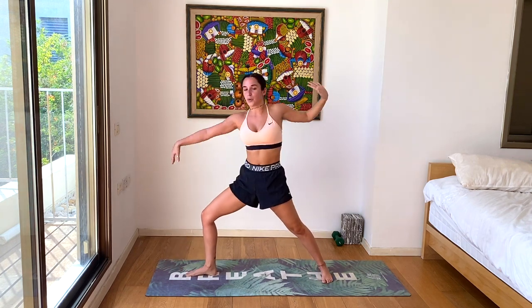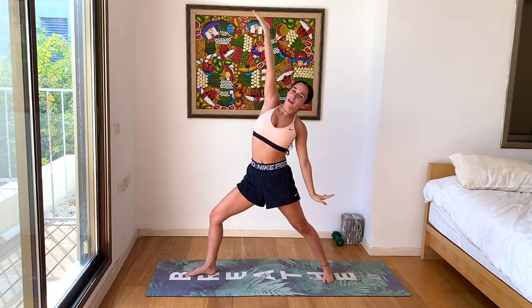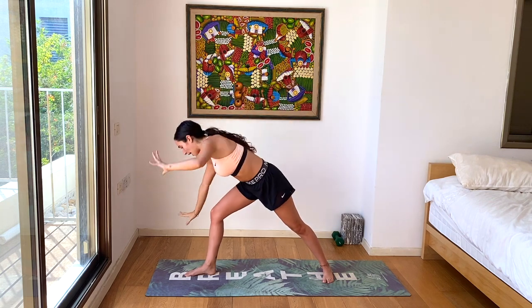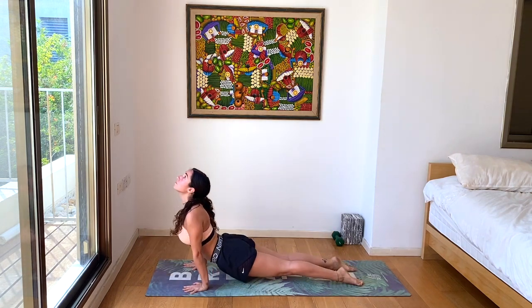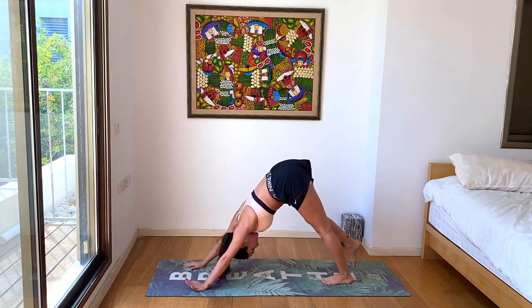Inhale, all the way up to warrior two again. Exhale, reverse that warrior. And all the way back down to the ground. Chaturanga with one leg or two legs. Inhale, up dog. Exhale, down dog. Beautiful.